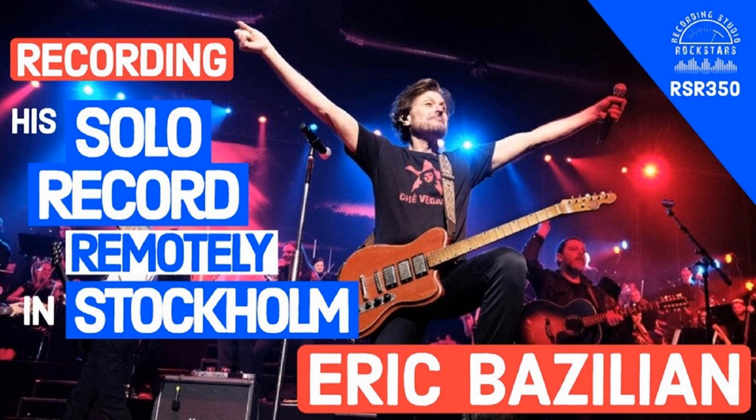Samply.app comes to the rescue as your ultimate mix assistant, streaming high-quality mixes so your clients can easily listen and send notes from their mobile phone or computer. All mix comments are timestamped directly onto the correct mix version with no confusion and everything is easy to find in one location — no more mixed-up mix messages from the band. Sign up for a free account with two projects at Samply.app and use code RSR20 to get 20% off the first three months.